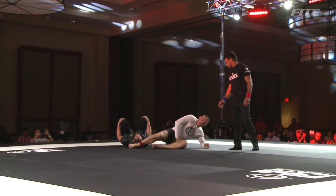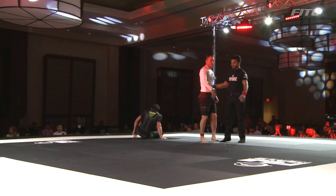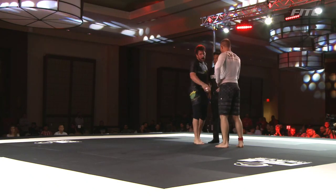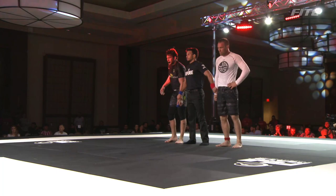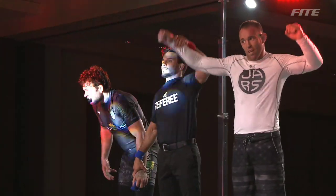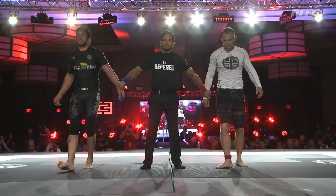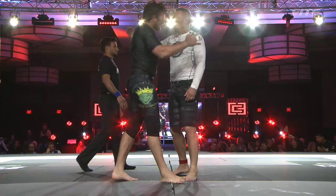That was the deepest submission attempt of the match. I honestly think that heel hook attempt is going to give it to him. It is going to go to judge's decision. Jake Shields is going to take it — what a match! He is going to move forward to face Renato Canuto.